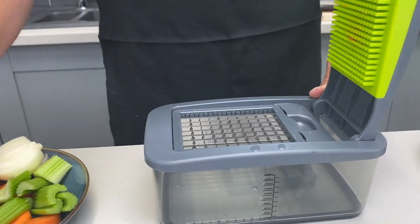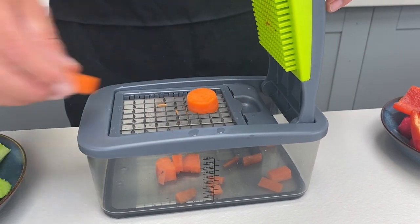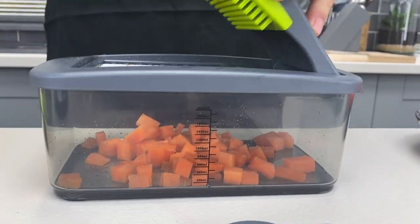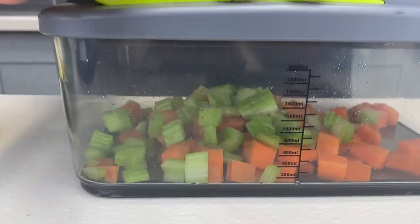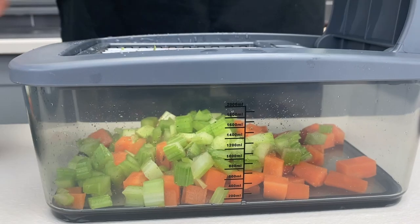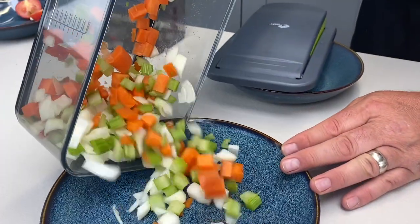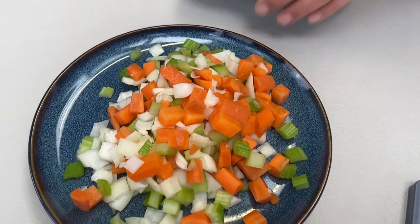Let's go from summertime to wintertime. Maybe you want to make a soup or a stew. Take a carrot, put it on here — I'm going to do two or three pieces at a time — this will now dice your carrot. The base of most soups, stews, and casseroles is carrot, celery, and onion diced. Give it a little shake — that's now ready to go straight into your pot or pan.